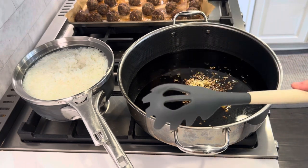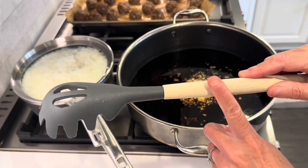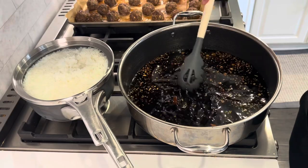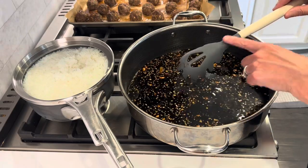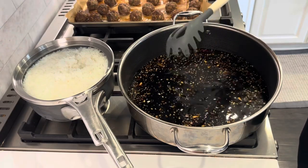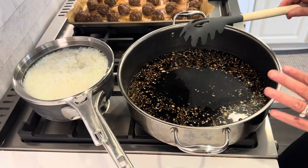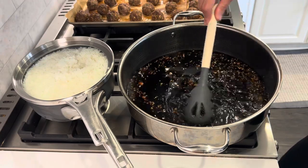I broke my silicone spatula so I'm using this one — I don't recommend these products because they always come detached and end up breaking. I only recommend products that I absolutely love, trust, and use daily. After all, this turns out to be the perfect pan for this — I stand corrected. I'm just heating this up and getting that sugar dissolved.